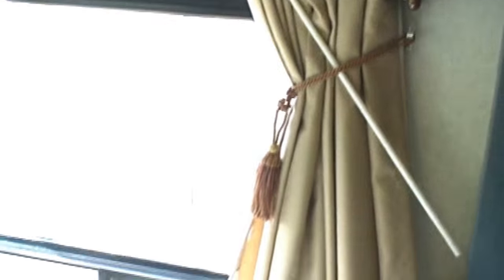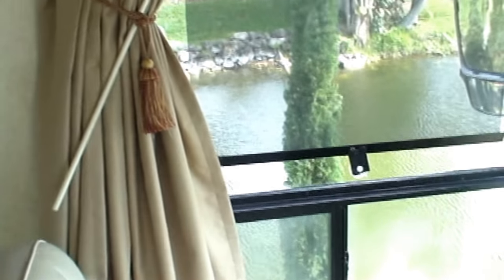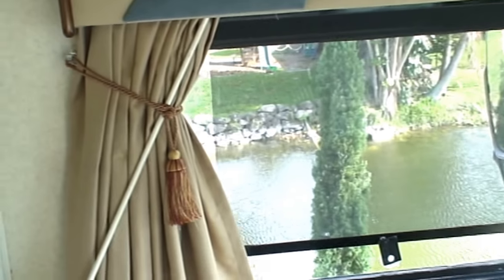I did the other side — the passenger side now. What a difference. I like it a lot. And there's my other side. That is really cool.